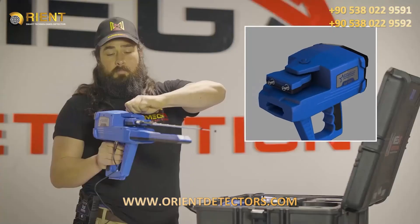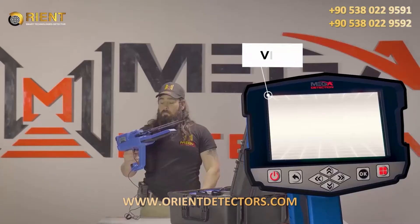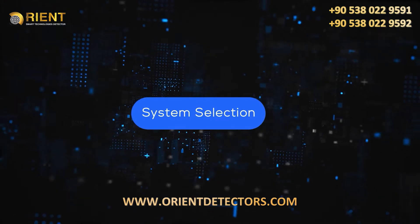Step four, make sure the block of the antennas unit is open so that they are movable during use. Immediately after entering any search system from the main menu, a video will appear which will notify the device's assembly steps.